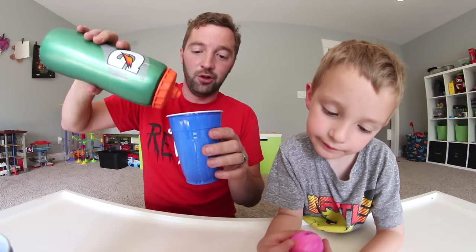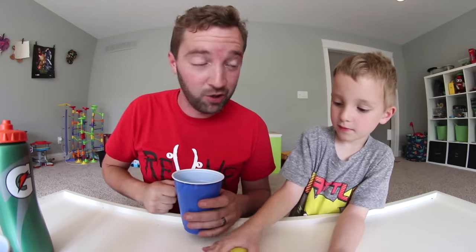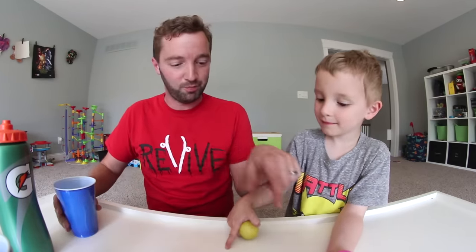We got our cups. Well, we just need one, but we've got cups. So let's put some water in this. We're going to start with some basics and then we're going to do some trickier trick shots. Are you ready? Do the basics — just bounce it in.